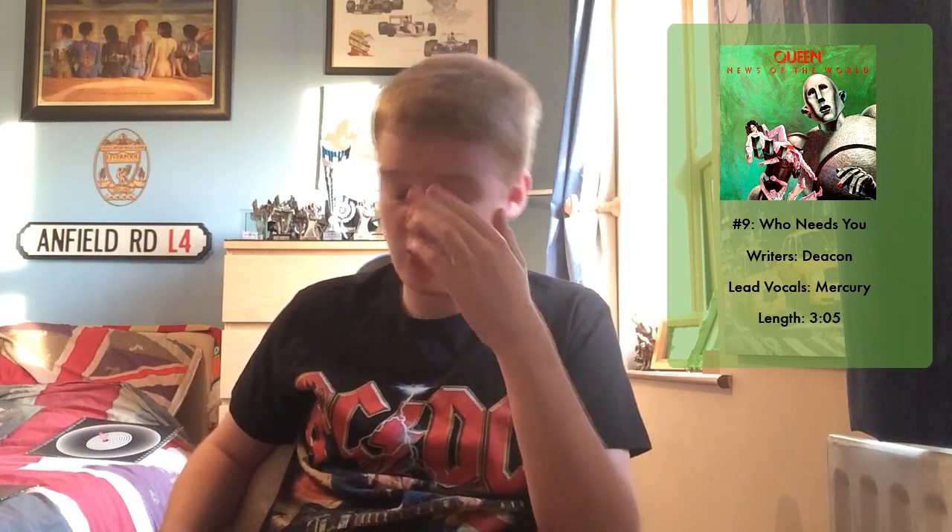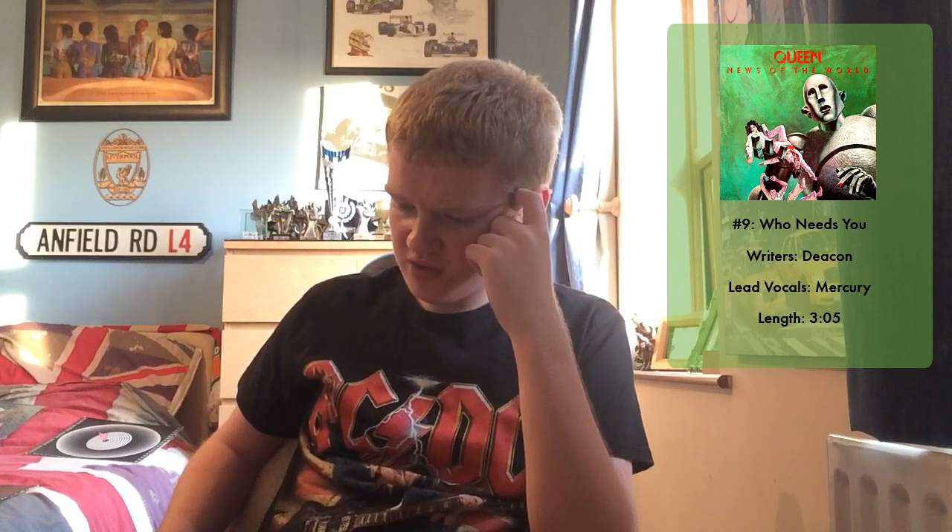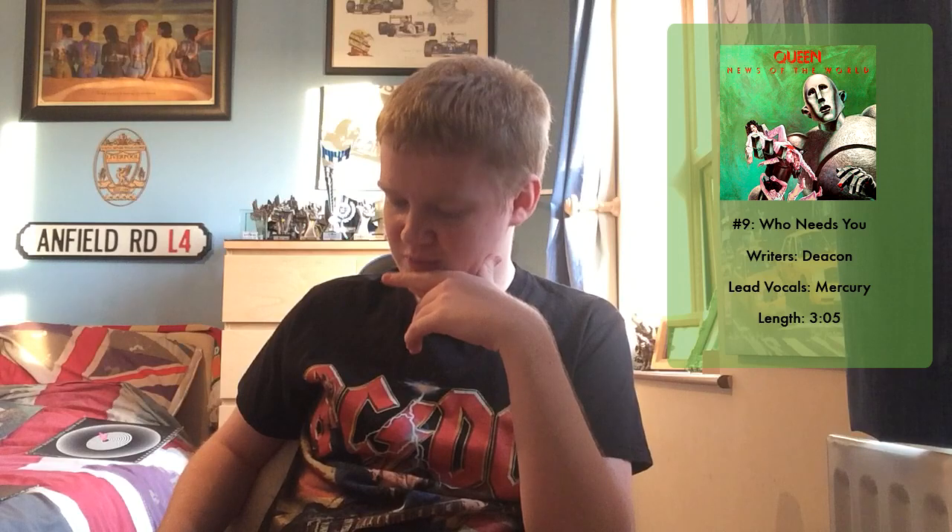Then we move on to Who Needs You, written by John Deacon — this does highlight that all four members had a good role in the album. Who Needs You uses some Latin influences, which is quite similar to Innuendo, a fantastic song from the 1991 album of the same name, the last album before Freddie died. A really big Queen fan on YouTube reviewed this and really liked it, but I can't really say I share the same enthusiasm. It's good lyrically, but it hasn't quite got it for me.